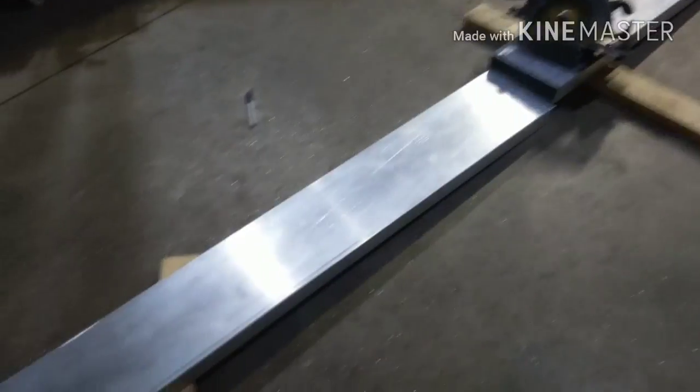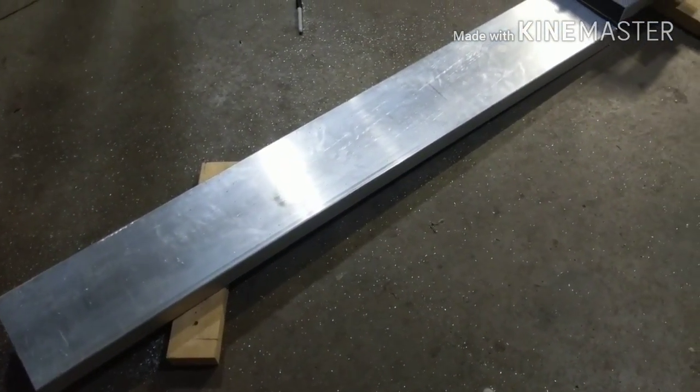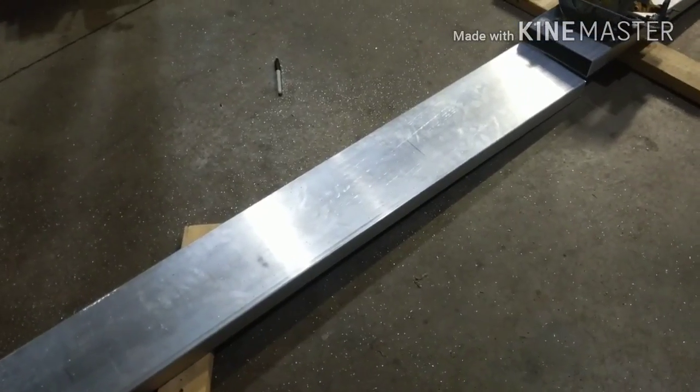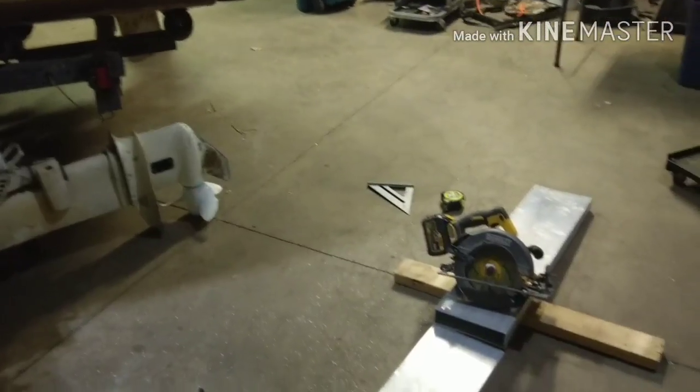So now we've got this transom piece cut. Time to get it fitted in there, get our supports in, and start welding. I'll cut back in here in a little bit and show you some progress.